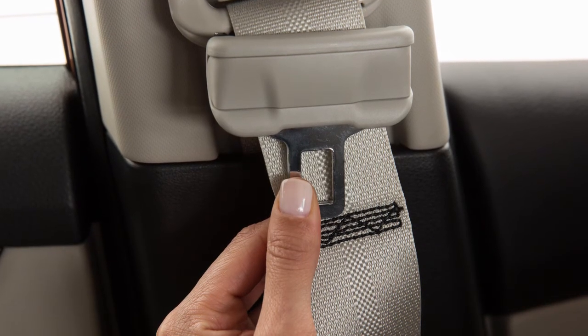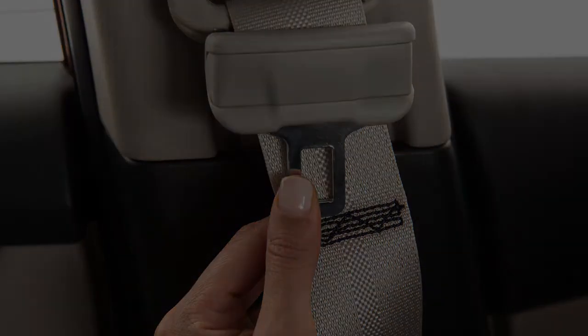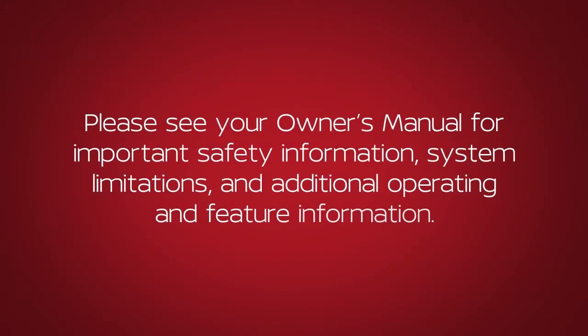To prevent rattling, always ensure that the seat belt tongue is above the stitching. Please see our Owner's Manual for important safety information, system limitations and additional operating and feature information.